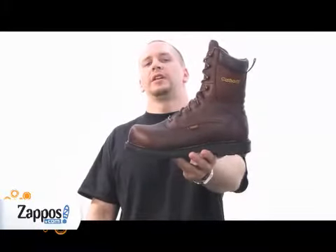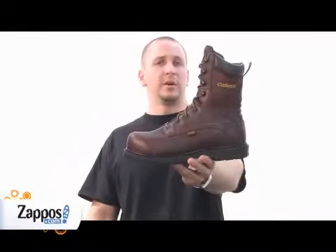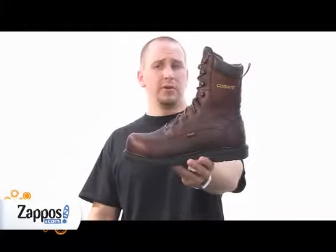The Carhartt 3708 8-inch steel toe work boot is possibly the most comfortable boot you'll ever put on your foot.